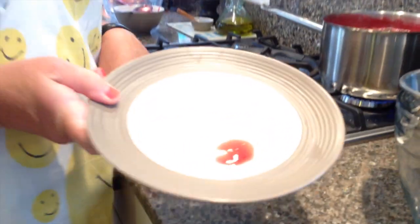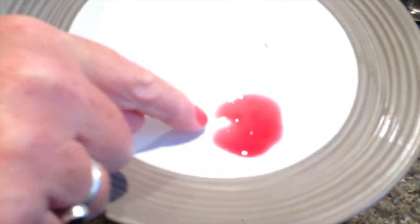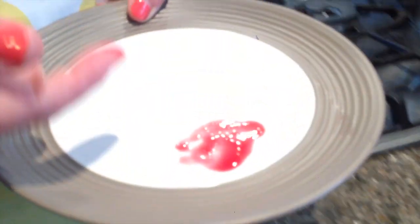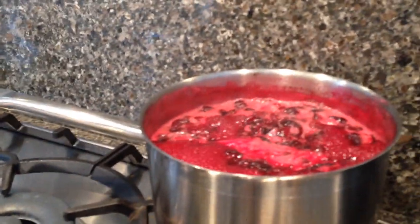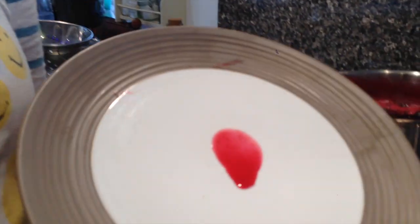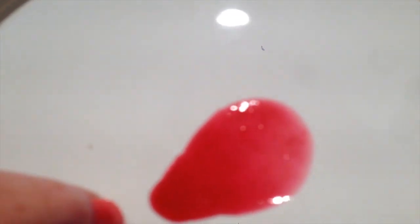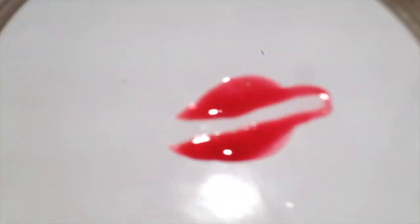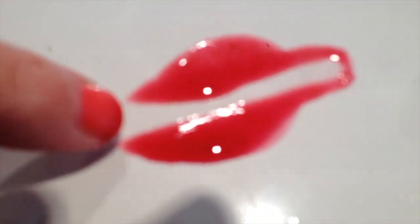I put a little bit of the jam on my cold plate — this is about 10 minutes after it's been simmering away. I'm going to push it with my finger to see if there's any wrinkle. And you can see there isn't a wrinkle yet, which means it's not ready. So I'm going to carry on simmering for another five minutes and then test it again. Another five to ten minutes has passed. I put a bit more jam on another cold plate and let's see if there's a wrinkle. Yes, that's lovely — you can see there's a line there. The jam's not coming back together; there's a line going all the way through that's staying there, which means the jam is ready.